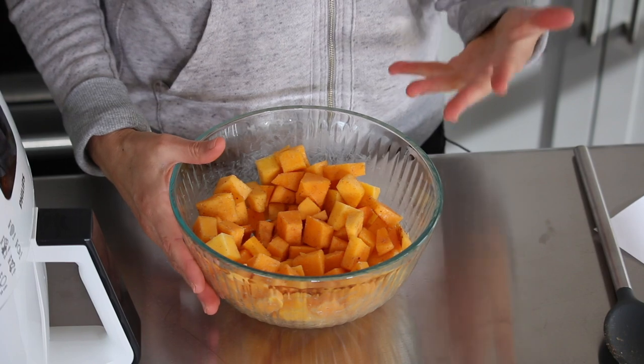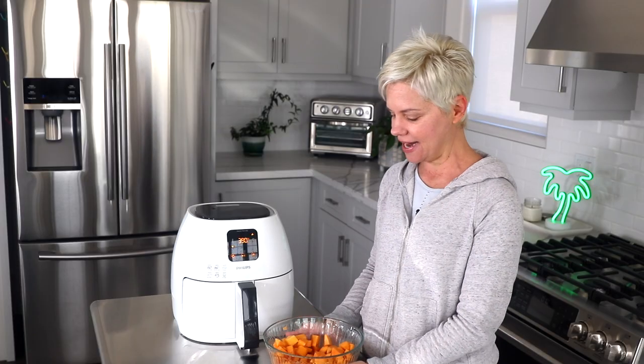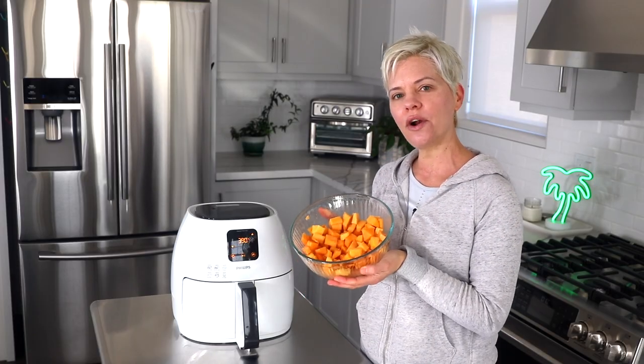Butternut squash is one of my favorite fall ingredients. It is a winter squash and it's naturally sweet. It's also rich in beta-carotene, fiber, and antioxidants, which come from its bright orange color. And cinnamon is also a really healthy ingredient and can help lower blood sugar.